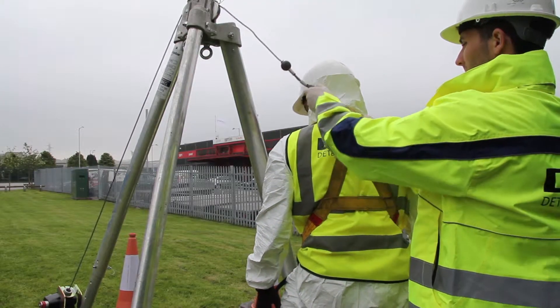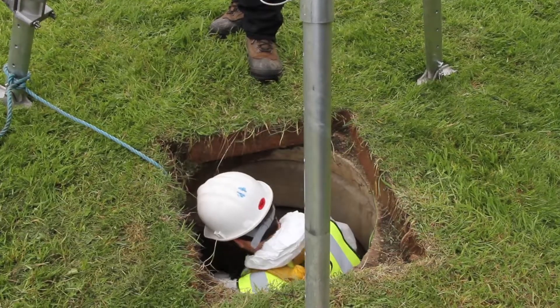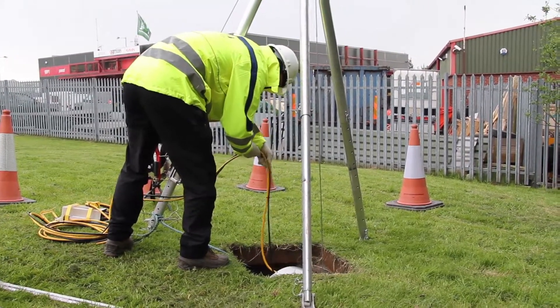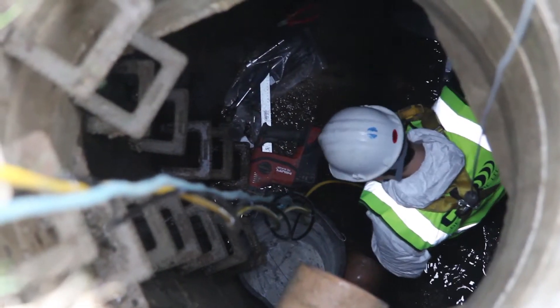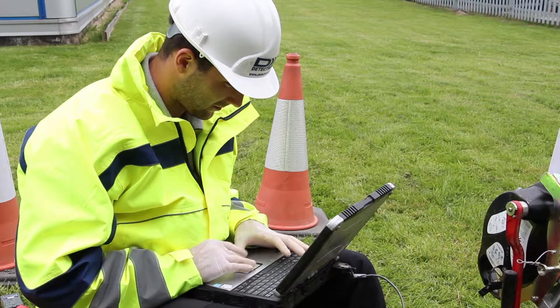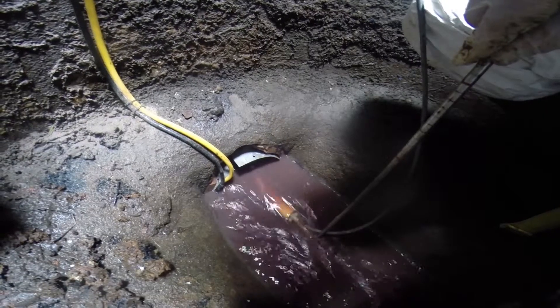The installing engineer will then enter the sewer, and the second engineer will lower down the flow monitor and all the equipment necessary for the installation. The second man will then check the telemetry connection, and the team will carry out the calibration procedure.